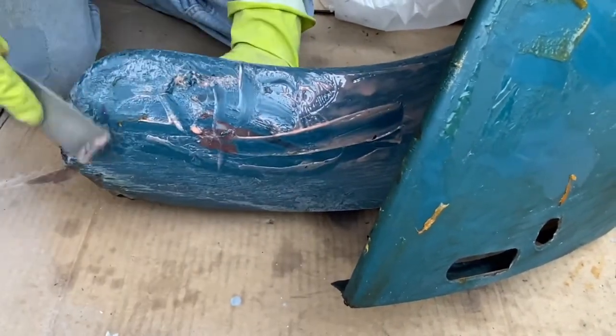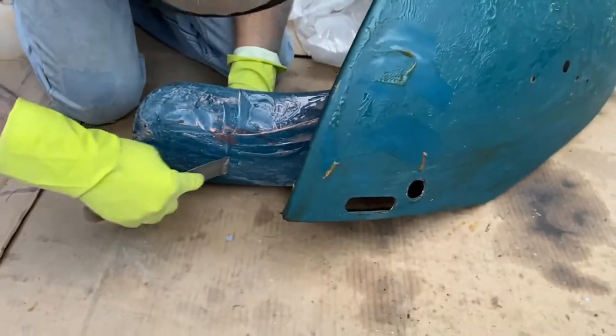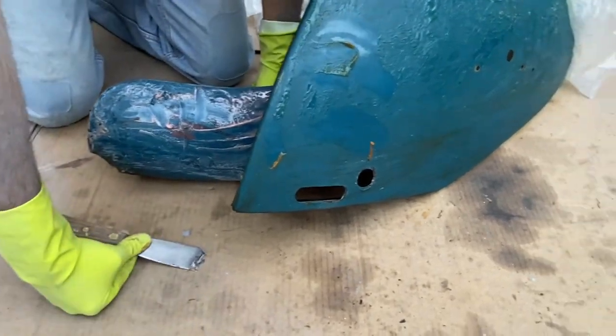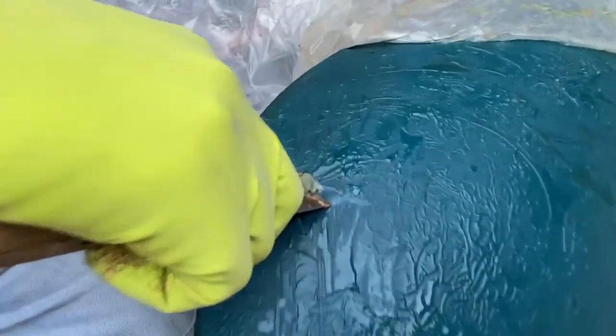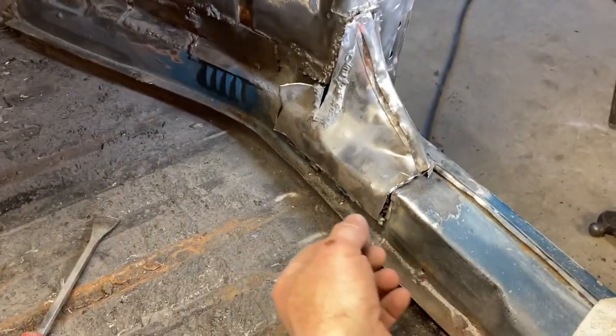It smells good, but it's drying down here on the lower part of the fender. The paint isn't wrinkling the way we expected. Let's give it a little more time.